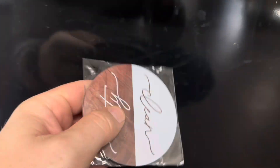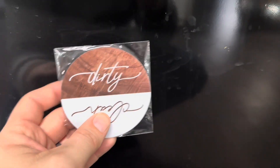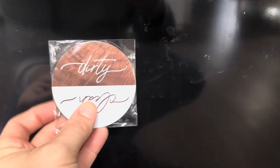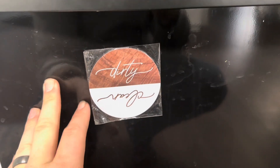Today I'm going to be reviewing this dirty and clean magnet that was recently sent to me by Kala Collections to make this video. Now one issue that we always seem to run into with our home is whether the dishwasher is actually clean or if it is dirty.